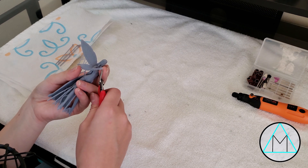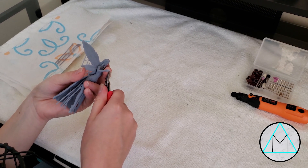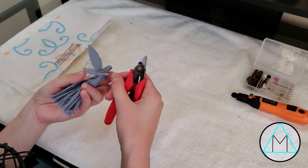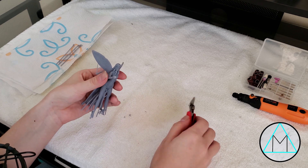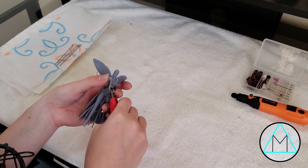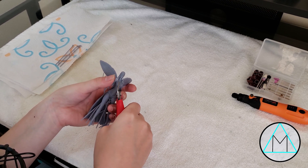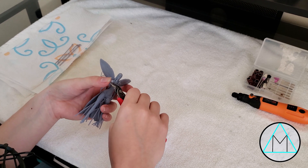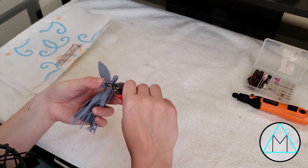Something good to note is you can start analyzing your model for any defects that might have happened. This model looks pretty much flawless. I'm not sure you can see it on camera, but there's a line that goes straight through her eyes, which is super annoying. That won't be too bad to fix though — I can just paint some resin in there with a small paintbrush and then cure it. And if I have any bumps, I can use my little rotary tool and sand that out. Since it's by her eyes, that's going to be a little harder to do.